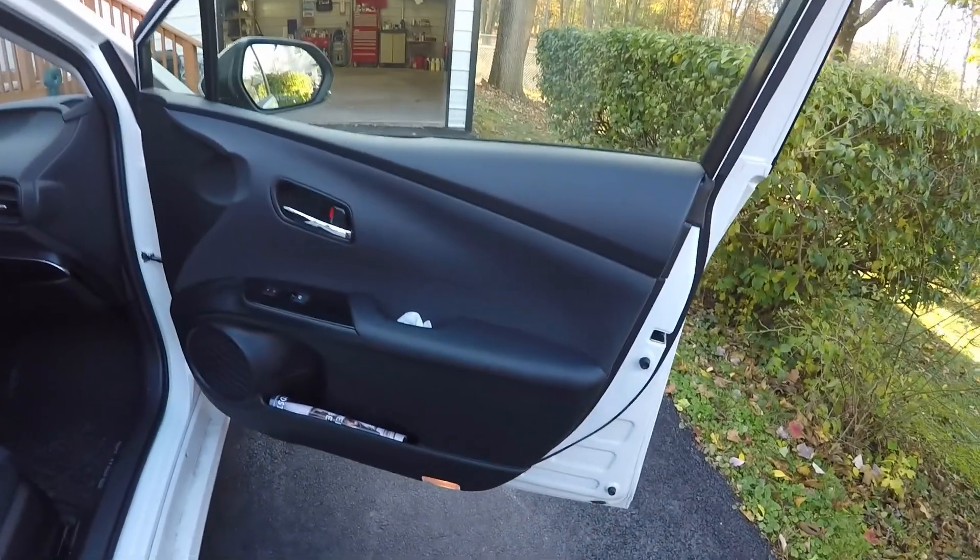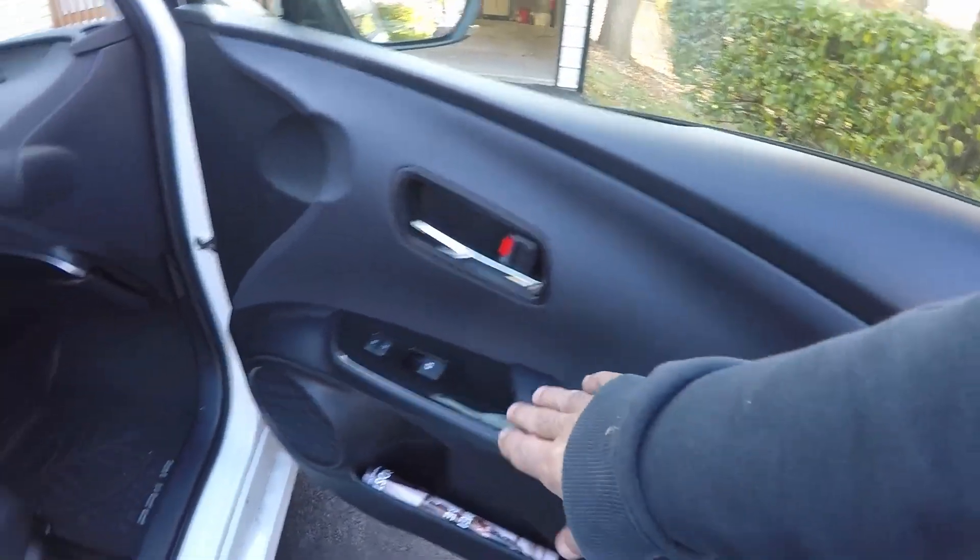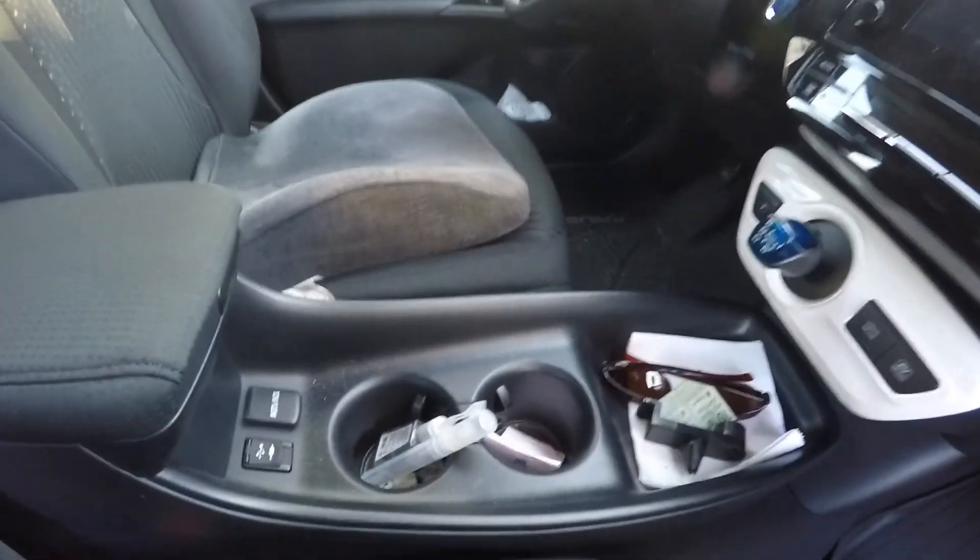Let's take a look at the inside now. As you can see, it's just going to get a light interior, so we'll do a little bit of wiping around in here, give it a vacuum, clean up the mats and stuff, clean up the cup holders and everything. We'll just get a light interior on this.